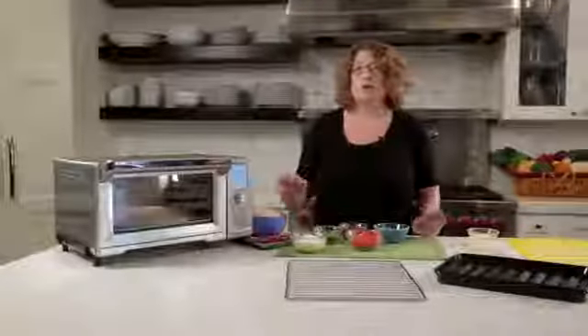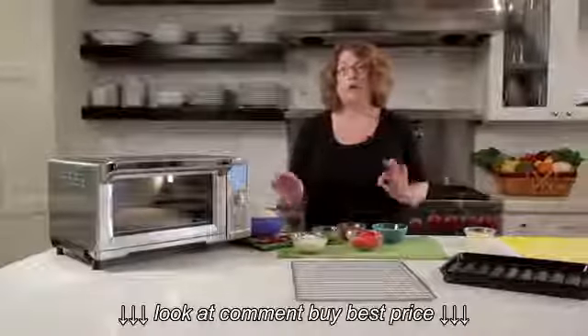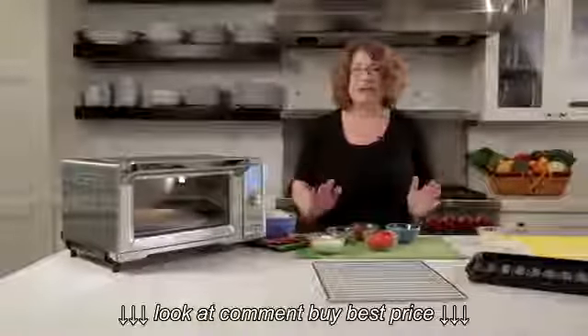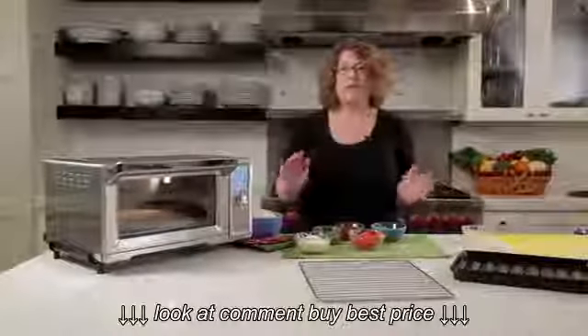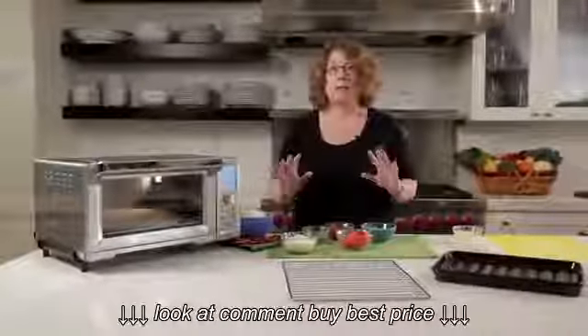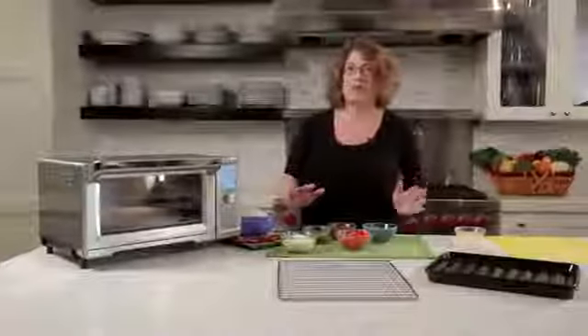Dual cook is a great function because it allows you to combine two different cooking functions. So if, for instance, you wanted to bake something and then broil it, you can actually set the oven so it does both functions and you don't have to come back and stop and start the oven again yourself.